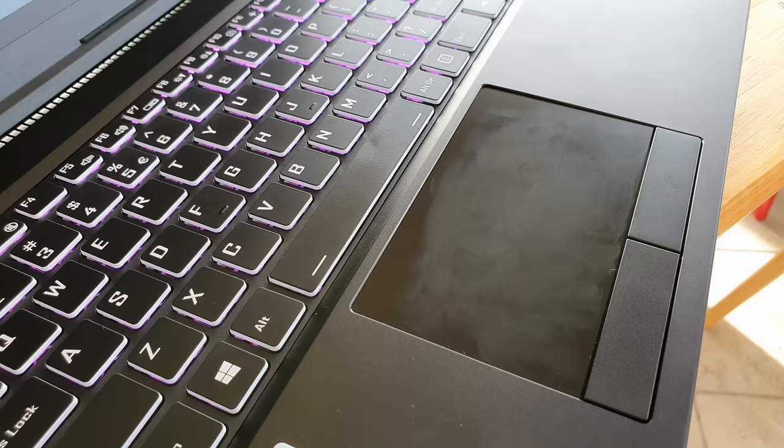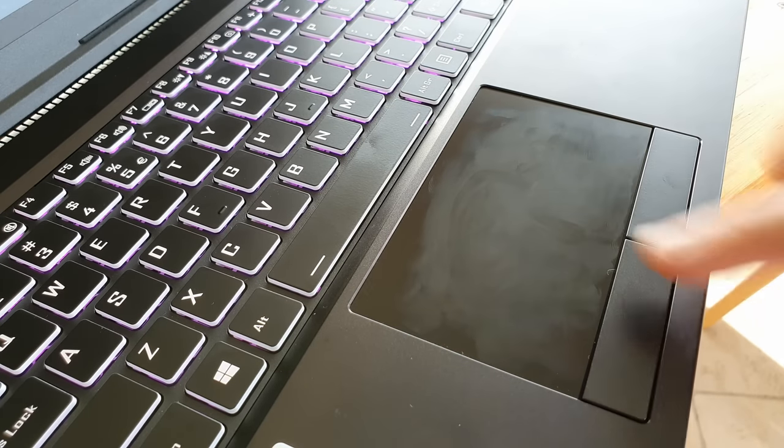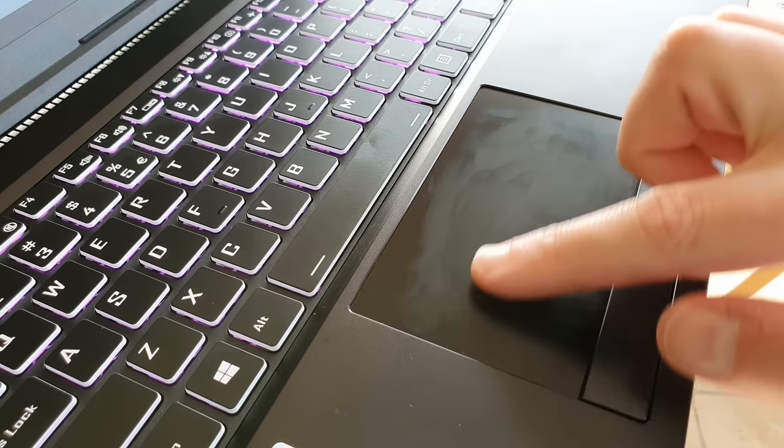The Windows key on the keyboard though, I could have done without. When you're making Linux computers — machines running Linux by default — you're going to sell them to people using Linux, and so going the extra effort to remove the Windows key and replace it with something, maybe a Juno Computers logo, or something with 'super' written on it, or an Ubuntu logo, would have been pretty nice. I'm pretty sure it's doable — it might take some extra time, energy, and maybe a little extra money — but that's something I would have liked to see here.